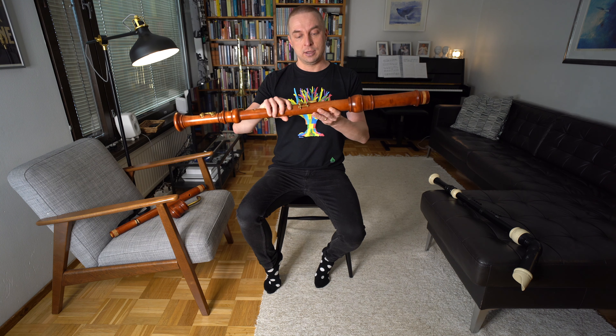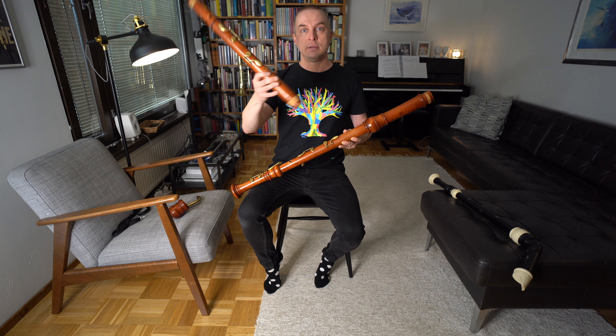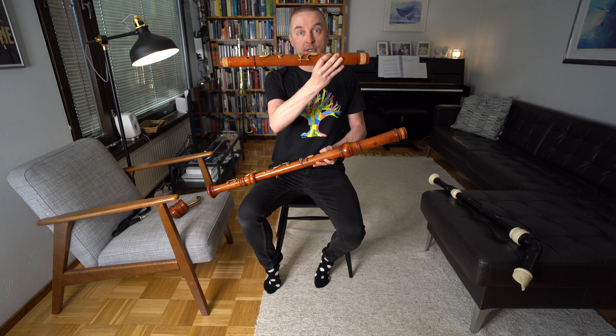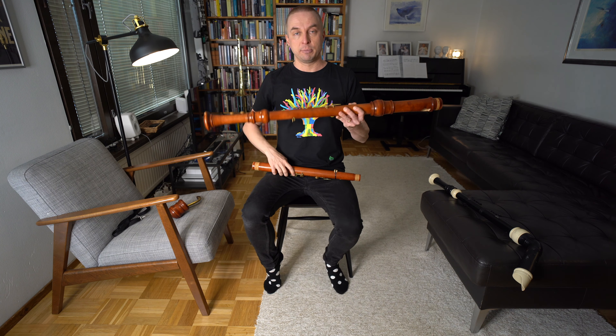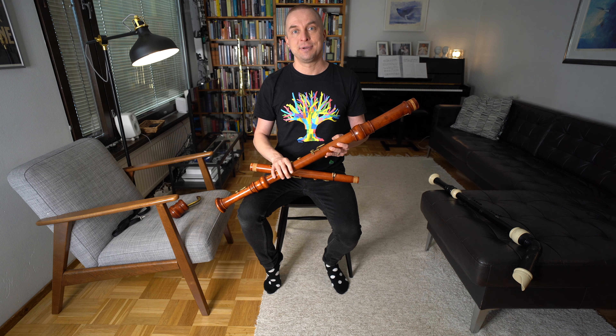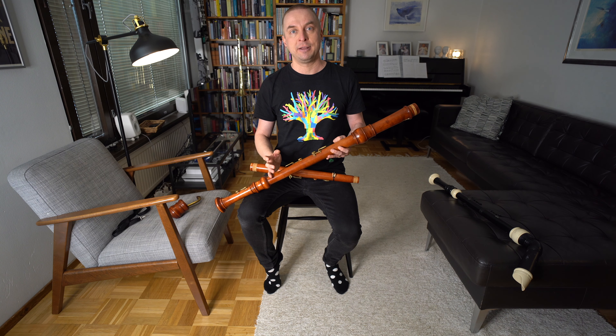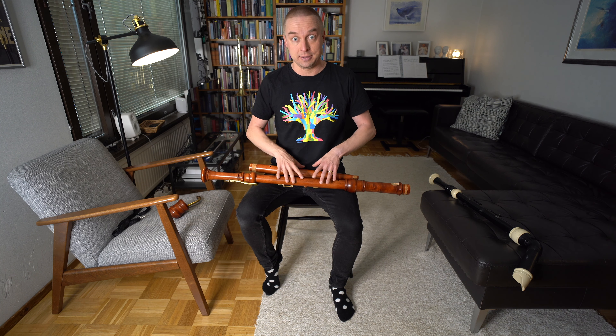Of course you can also use the bass recorder for early music. This one is in A440 standard modern pitch, but you can also buy another centerpiece in A415 so you can play with baroque-playing friends. You can double the bass line or be a soloist — there's for example a wonderful trio by Carl Philipp Emanuel Bach featuring the bass recorder, chamber ensemble, and viola. The bass recorder is a great instrument and a great investment whether you're a hobbyist or a professional.